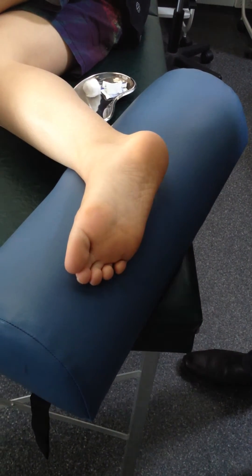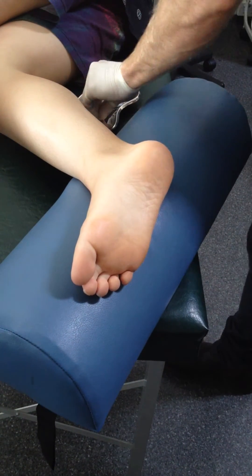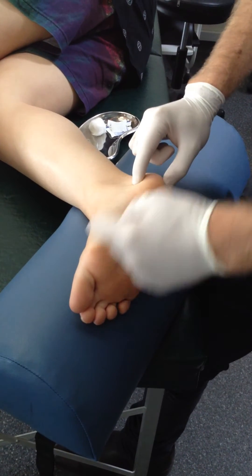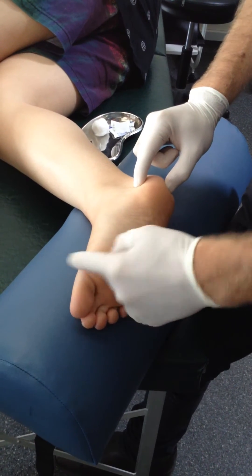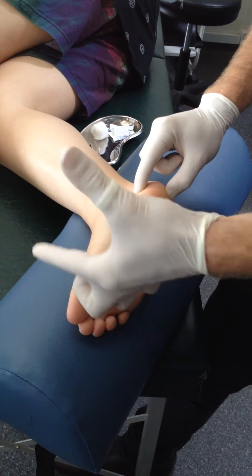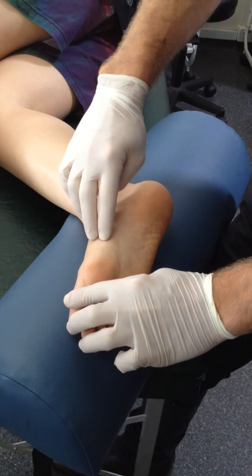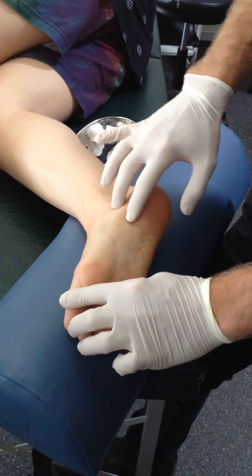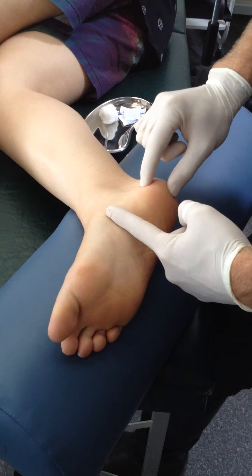We're going to needle the abductor hallucis of the right foot. The muscle comes off the medial surface of the calcaneus and runs down onto the base of the proximal phalanx, abducting the toes. If you push out against me, you can see that tendon popping up, and then the bulk of the muscle is back here.